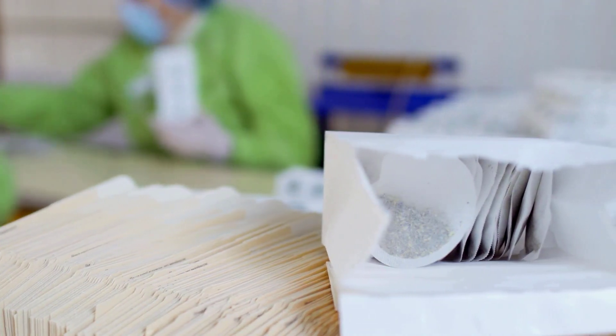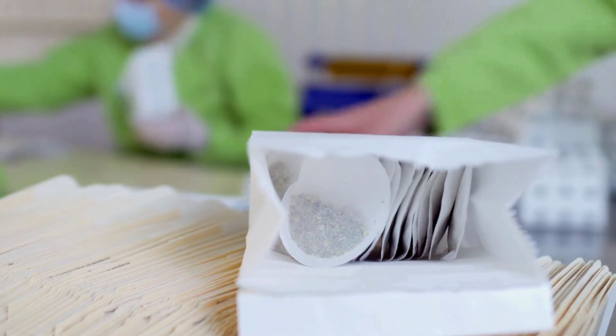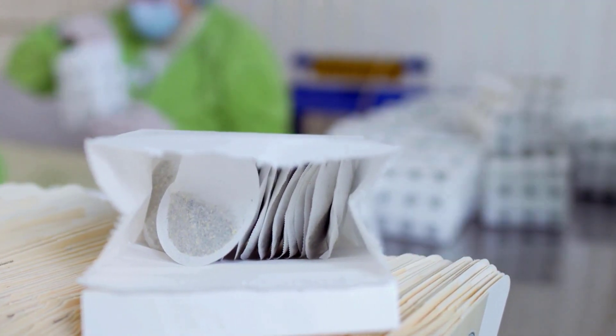Adding teabags to the soil can improve soil structure, moisture retention, and even help to maintain the pH levels.